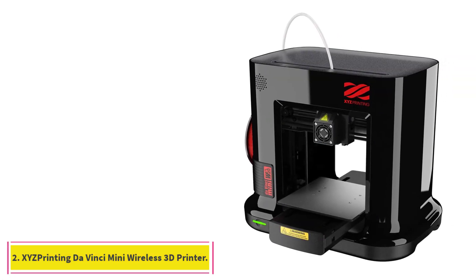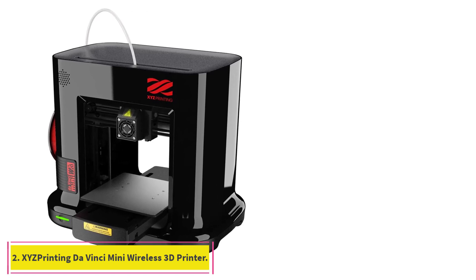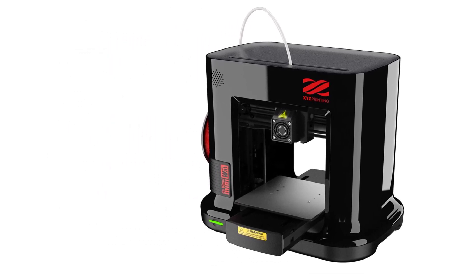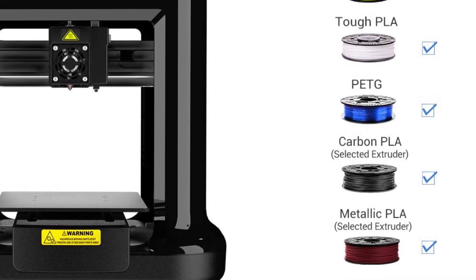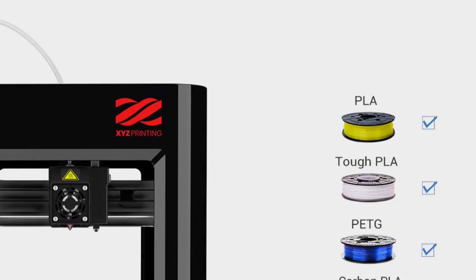At number 2: the XYZ Printing Vansai Mini Wireless 3D printer. Although it doesn't have the fastest print speed on the list, it has a high maximum speed of 120mm per second, which is the best for most materials and is five times faster than most other brands.